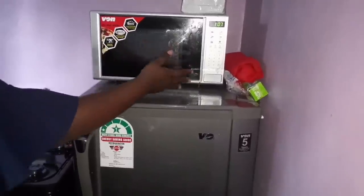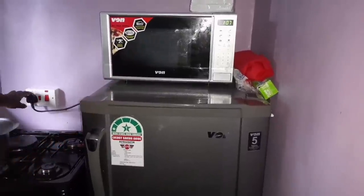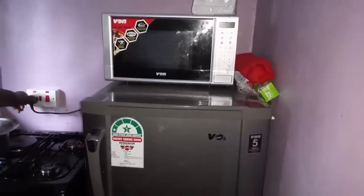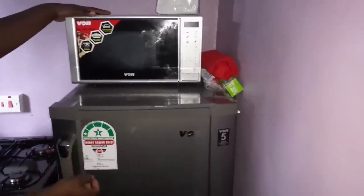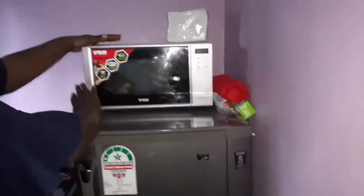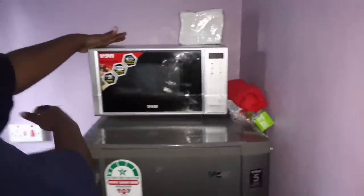When you are done using your microwave oven, it is safe to remove it from the power source — turn off the socket and unplug it. You don't use a microwave continuously; once you're done, power it off until next time. It's not like a fridge — just let it stay out of the power source until you want to use it again.